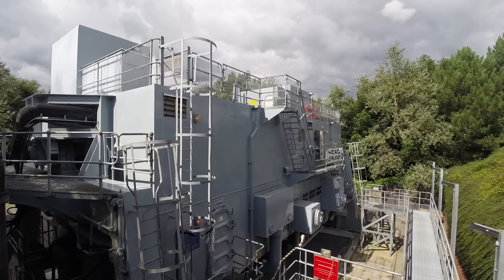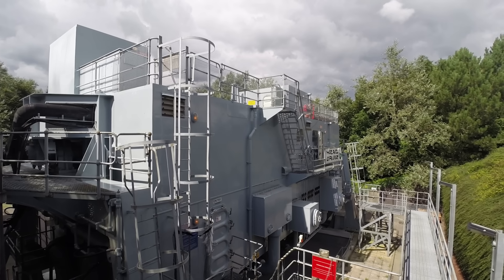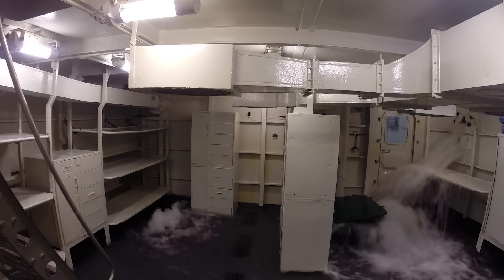Behind me is the Druth Damage Repair Instructional Unit, basically a big metal box which we flood. It's a mock-up ship, so the internal layout resembles pretty much what you'd see on the majority of Royal Navy ships that are in the fleet today. Primarily used for practical damage control training.